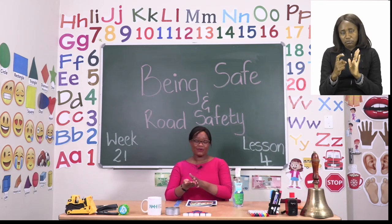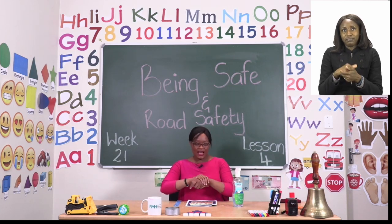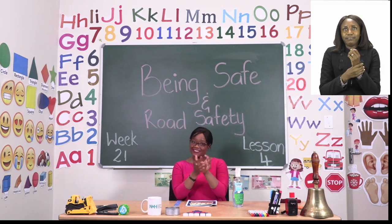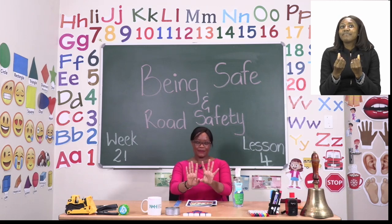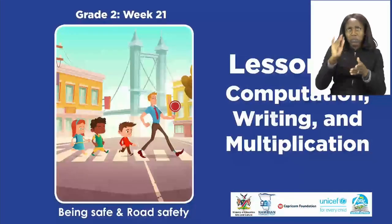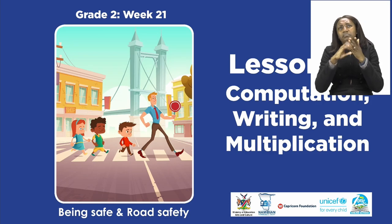We sanitize by rubbing inside our hands, around our hands, in between our fingers, on our wrists and our fingertips too. Make sure your hands are dry before you touch anything else. For today's lesson we will be doing computation, writing and multiplication.